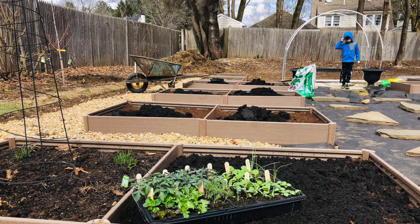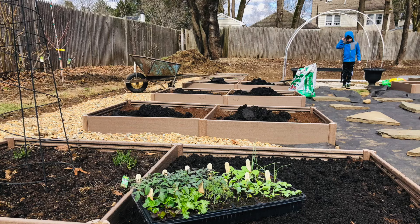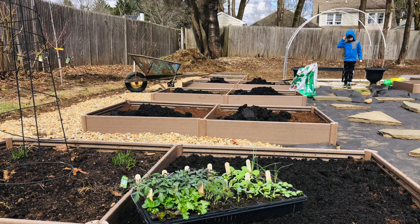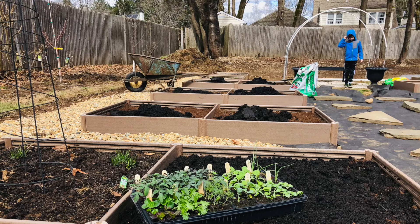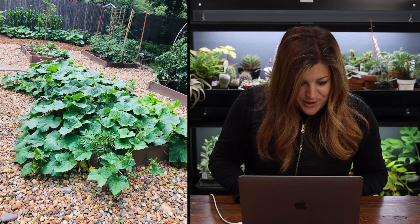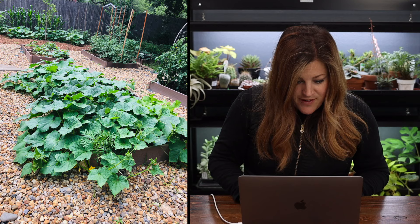She laid down landscape fabric, pea gravel, and stepping stones between rows, and mulched the sides. Local nurseries were still delivering, so she filled the beds with compost and veggies started indoors. There are five fruit trees, blueberry and raspberry bushes, and later sunflowers, corn, and squash line the mulched sides. The trellis in the back is made from PVC pipe and welded wire for climbing vegetables. The biggest lesson she learned from years of watching Garden Answers: the importance of good soil, water, and fertilizer. Look at those overflowing beds - the corn looks gorgeous!